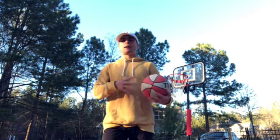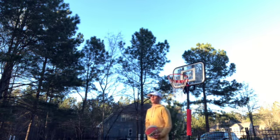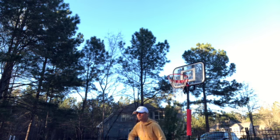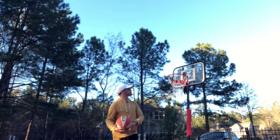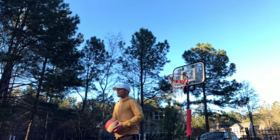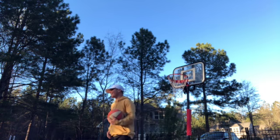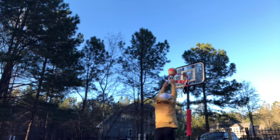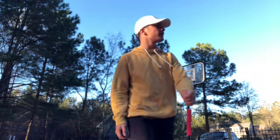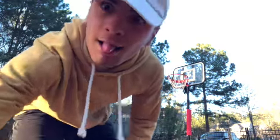All right, I'm gonna explain this — I'm standing still, then stepping back away from the goal, so it's a box jump 360 dunk. It's a little bit harder. All right, I don't want to jump in the pool... yeah, we're jumping in the pool.